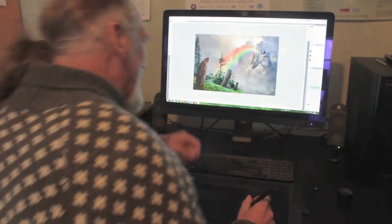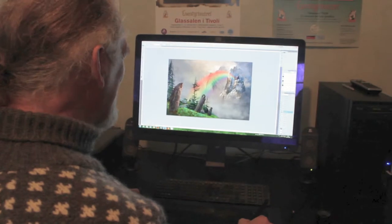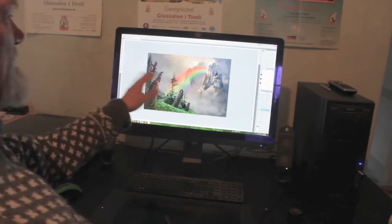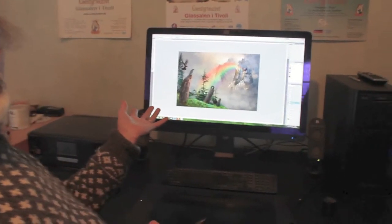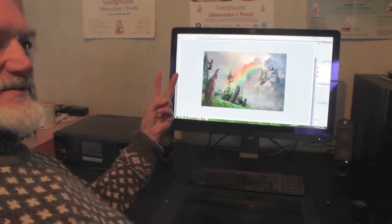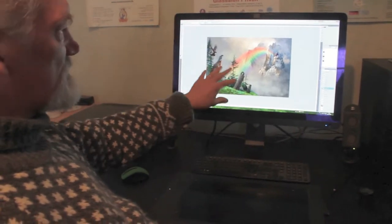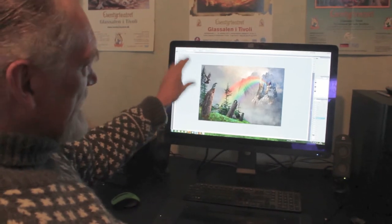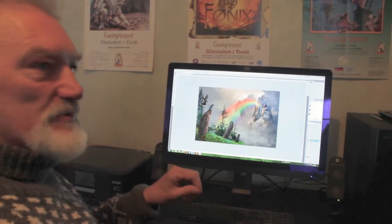Then I start to do the ravens. They are partly because Odin — the chief god in Viking mythology — had two ravens. But I also wanted them to make sure the viewer didn't wander out of the picture; they stop the viewer and force you back in.